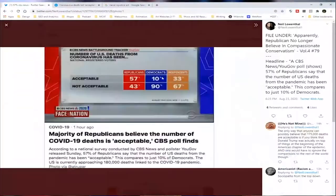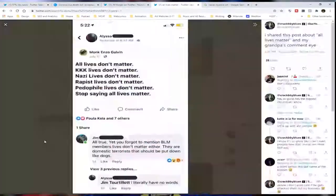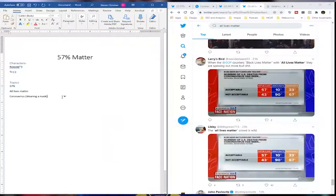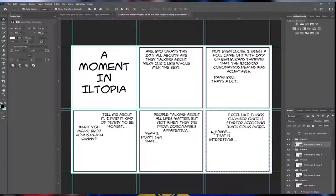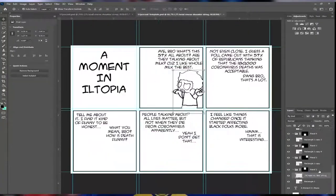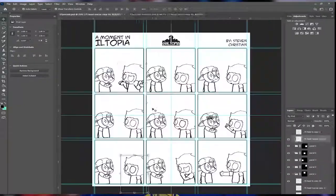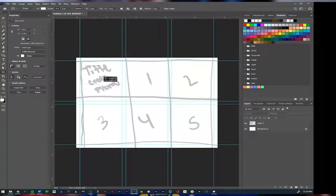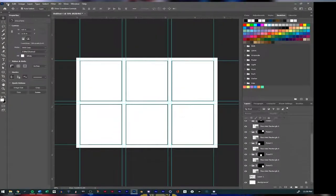My comic strip features black kids commenting on trending topics in mainstream news and politics. This will be the reference point for this course. I'll be teaching you how to make socially conscious and culturally aware comics for newspapers and the World Wide Web, just like the ones that I make for A Moment in Illtopia.